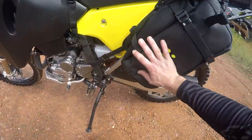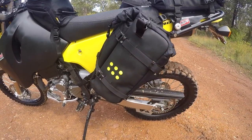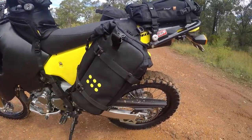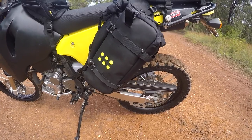All three of these bags are 12-litre ones. I can fit pretty much everything I need to go away in these three bags, plus a tank bag and a backpack, but most of my stuff's in these bags. I've loaded them up, especially these side ones, with a lot of gear.